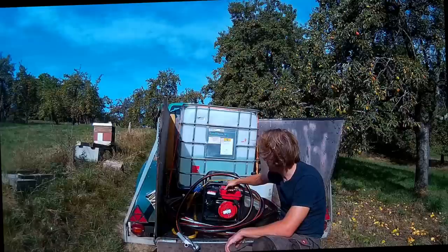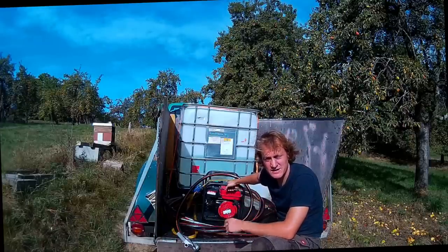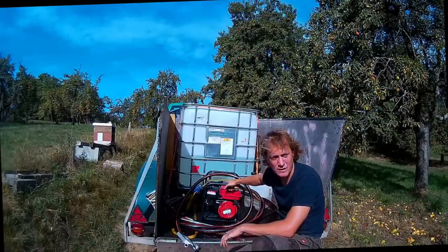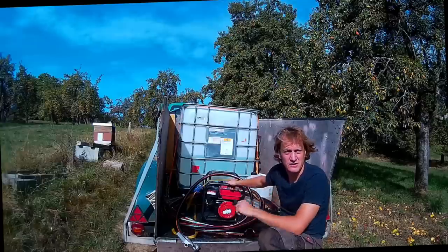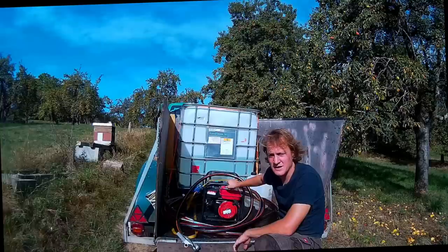Und da füttere ich einfach meine Bienenvölker – sagen wir 20, 30 Stück. Schlauch aufbauen, Hahn zu, leerlaufen lassen, eine Viertelstunde vielleicht. Also das geht wirklich sehr entspannt.